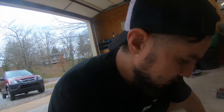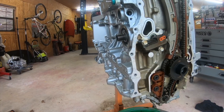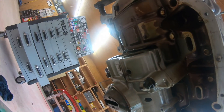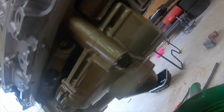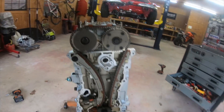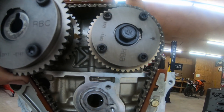Got the side cover off. Today we're gonna be replacing the timing chain tensioner and this chain because we're gonna run the Type S oil pump. See this pump right here - see how crazy it looks? We're gonna get rid of all of that. And then we're gonna change the intake gear - see that? That's an RBB, that's an RBC. See the difference?